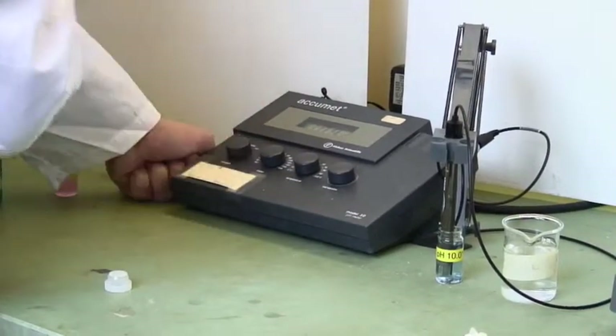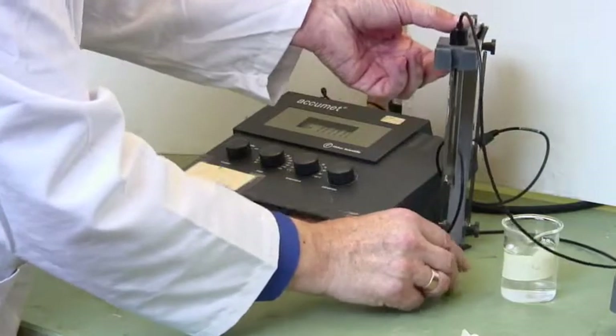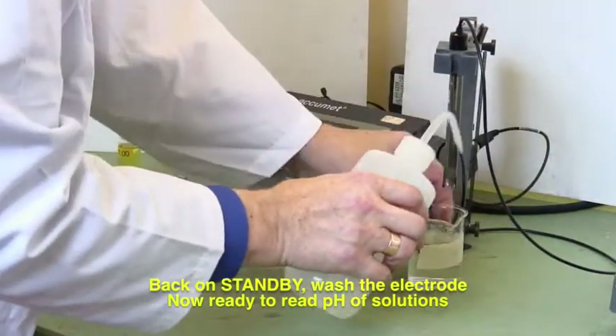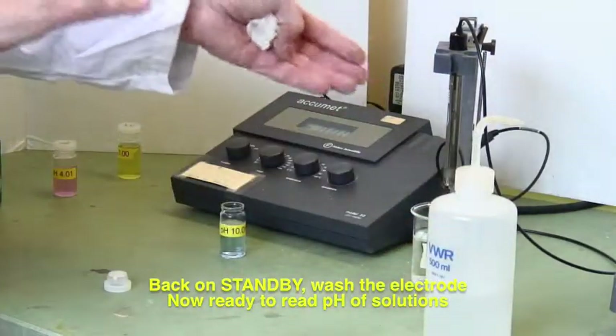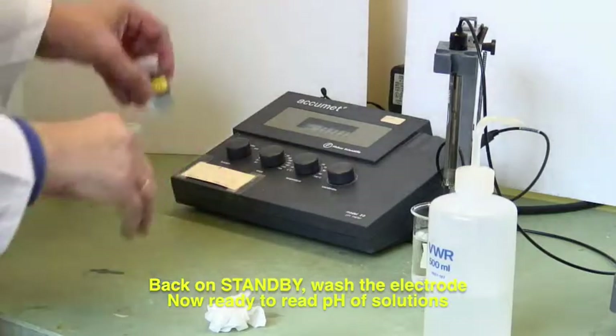There we go — put it on standby, and again lift up and wash the electrodes off. We're now ready to take pH measurements using this machine.